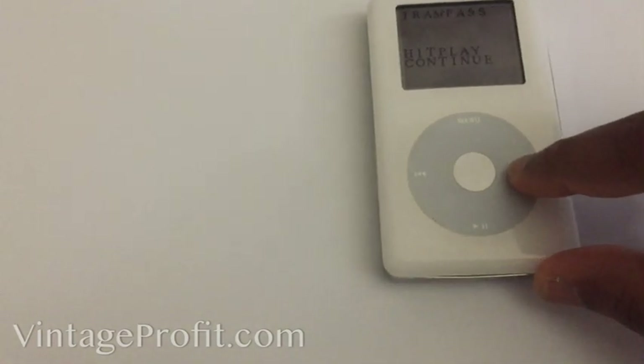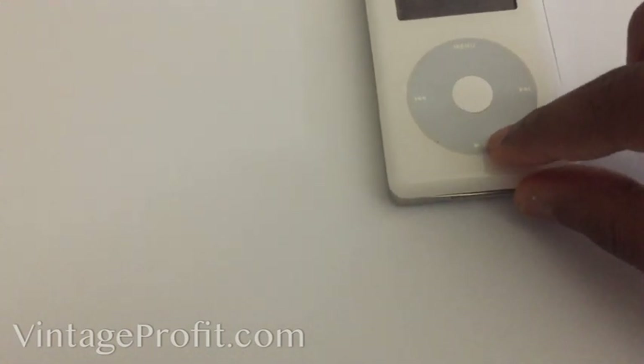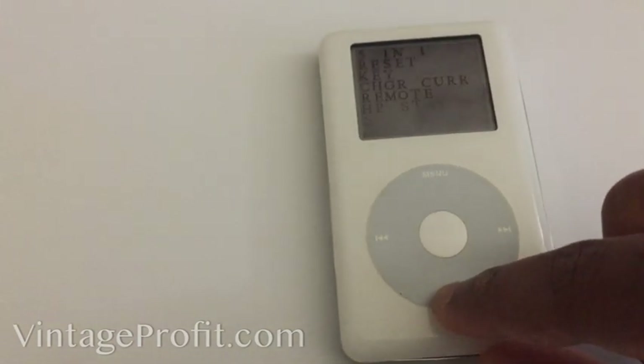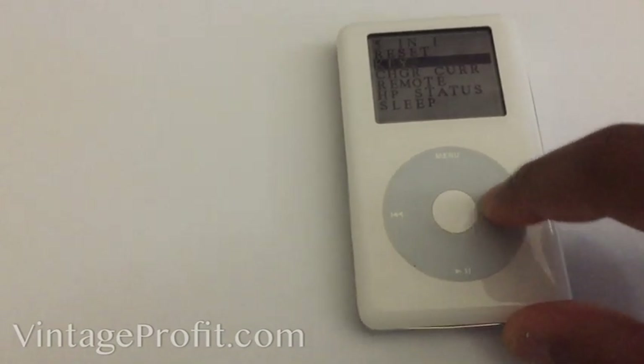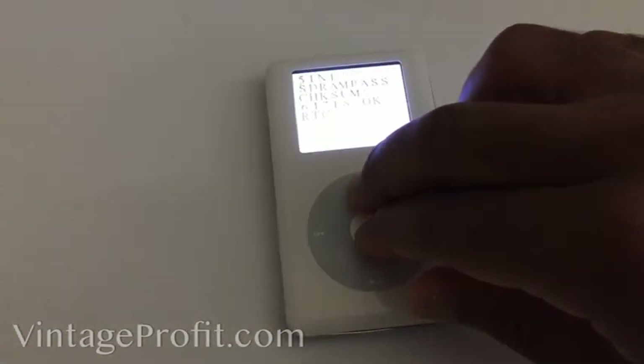When you're in diagnostic mode, go down and hit play to continue — it says 'hit play to continue', so hit play. Then go into reset. I'm not actually going to reset it right now, I'll just reset it like this.